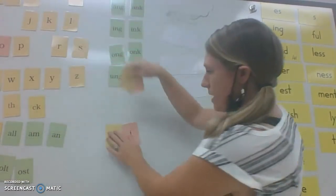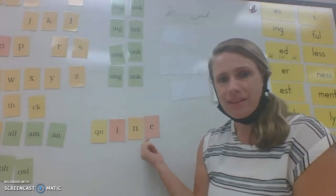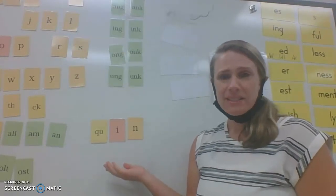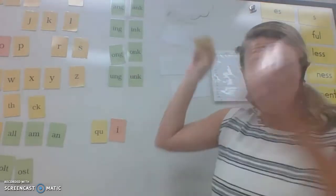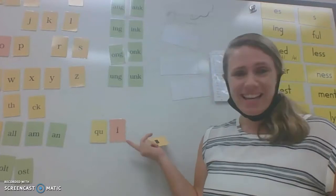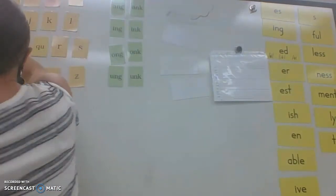Get ready to read it and tell me the syllable type. What's the word? Quine. Syllable type: vowel-consonant-E, vowel sound long I. What's the word now? Quin. Syllable type: closed, vowel sound short I. What about now? Quine — open syllable, nothing there, and the I says its name. Nice job!